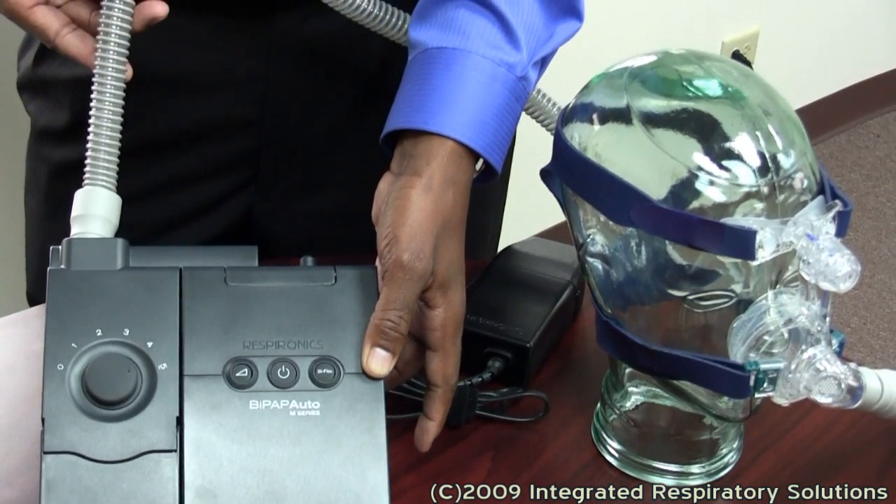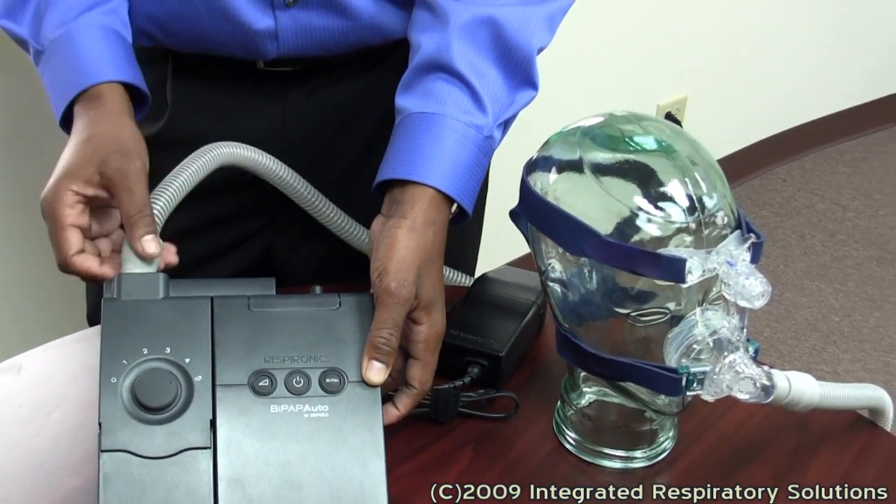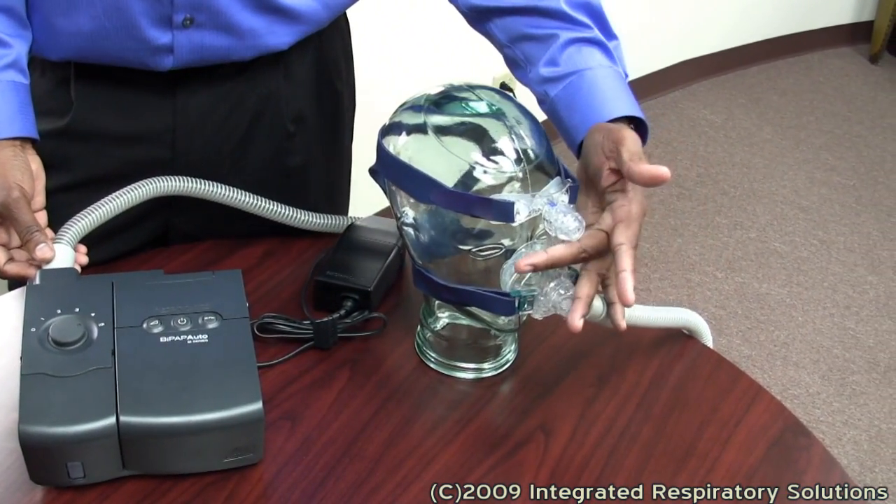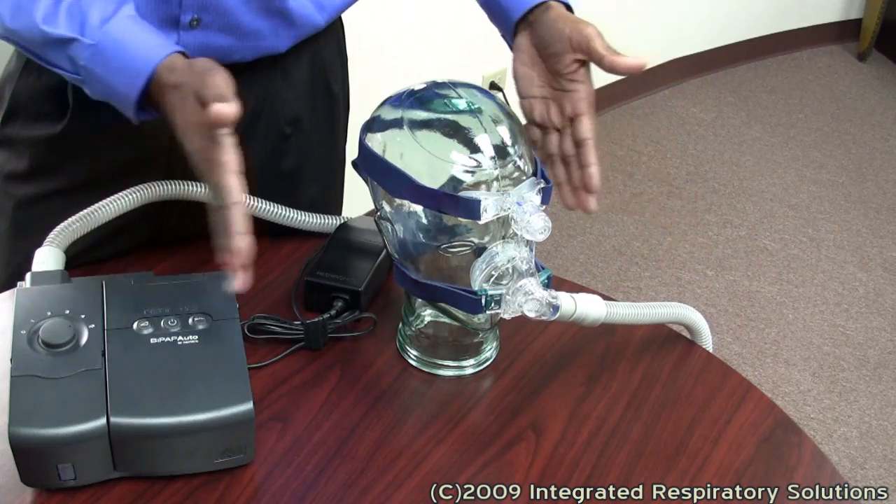The BiPAP tubing is connected to the humidifier, which leads to your mask, which is connected to your patient.